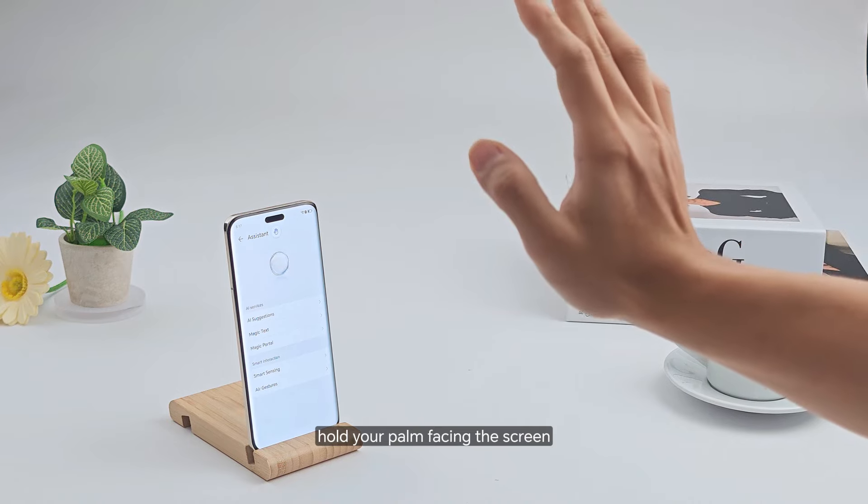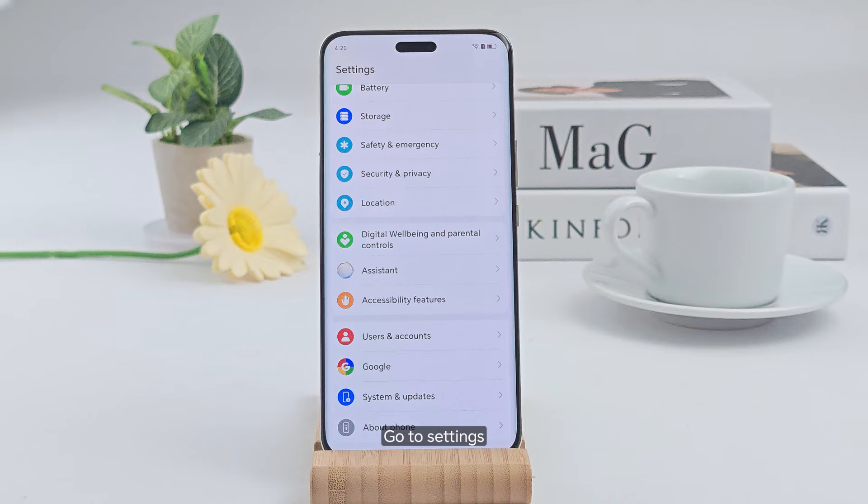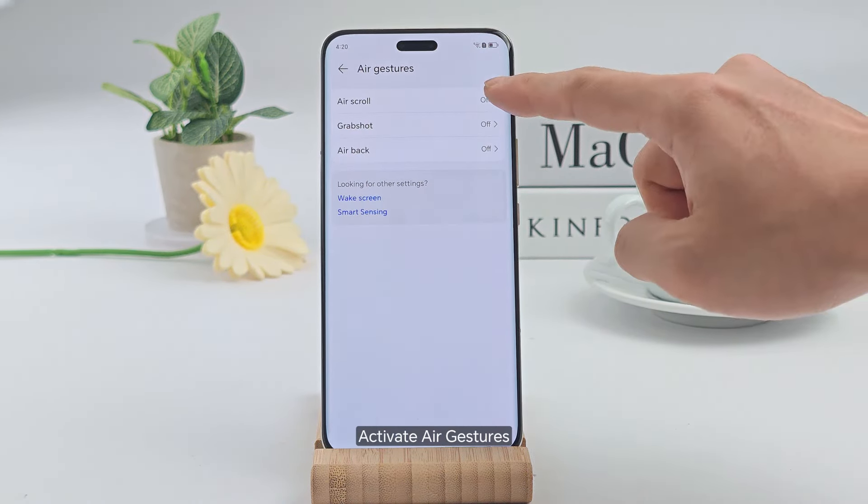To go back, hold your palm facing the screen then flip your palm. Here is how to activate the air gestures: go to Settings, tap on Assistant, then choose Air Gestures, and activate air gestures.